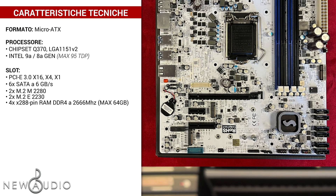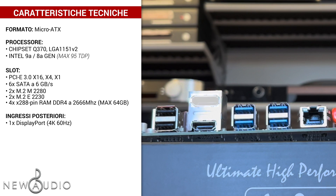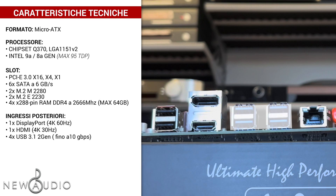Per ingressi posteriori abbiamo un ingresso DisplayPort che supporta fino al 4K a 60Hz, un ingresso HDMI con supporto fino al 4K a 30Hz, quattro ingressi USB 3.1 di seconda generazione con capacità di trasmissione dati fino a 10Gb al secondo e altri due USB 2.0, un ingresso Ethernet RJ45, infine opzionalmente l'ingresso audio ALC892.